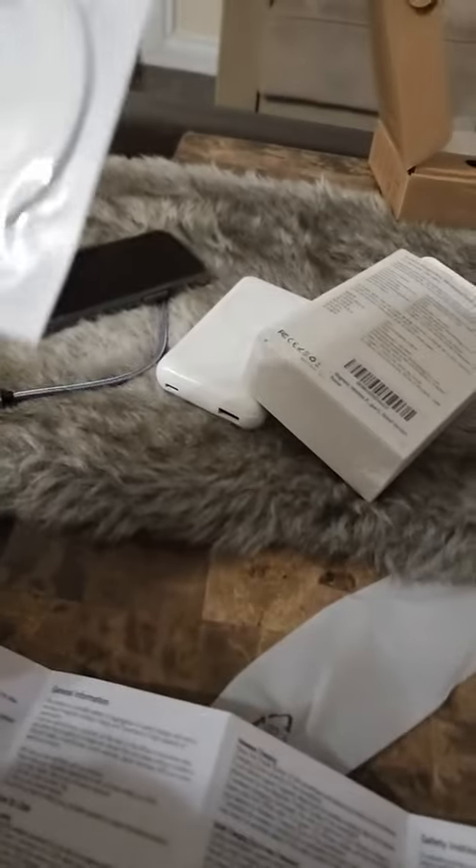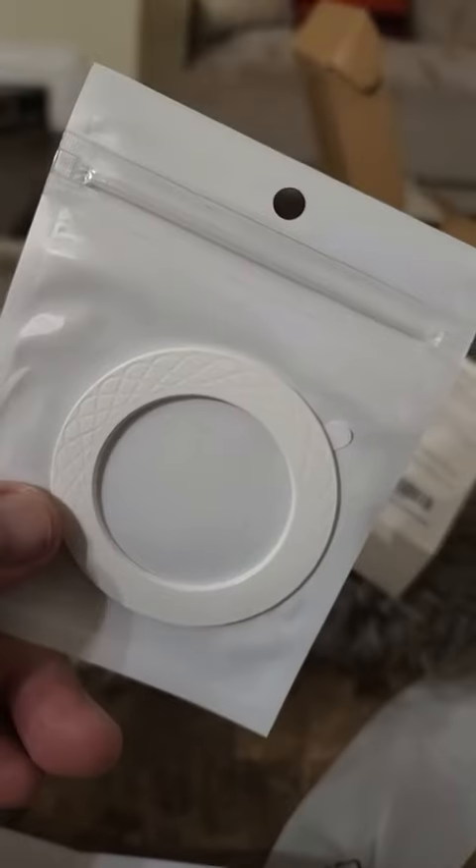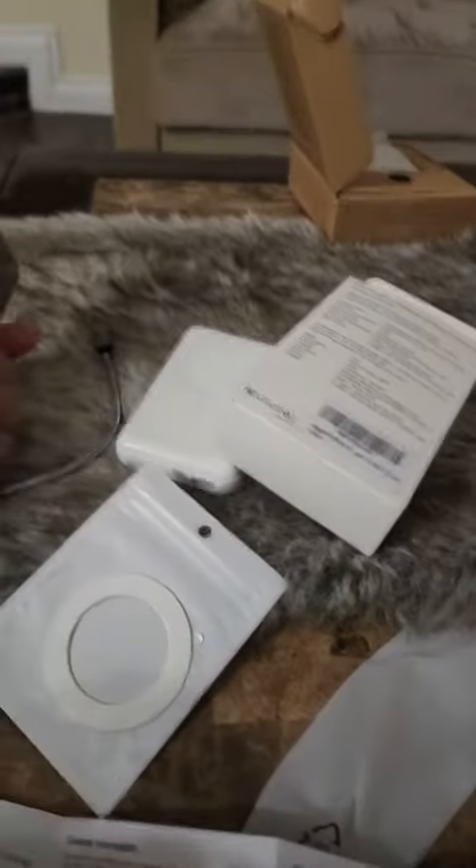Instructions are part of the package, and they have this ring — I'm entirely not sure what it's for. My cell phone is in here and you have this nice looking device.